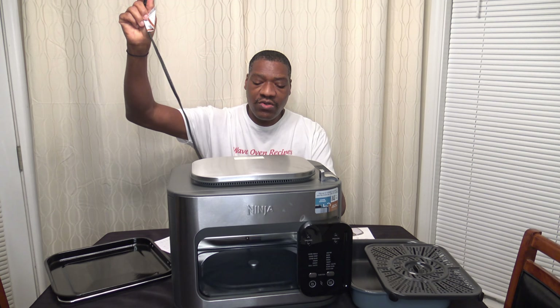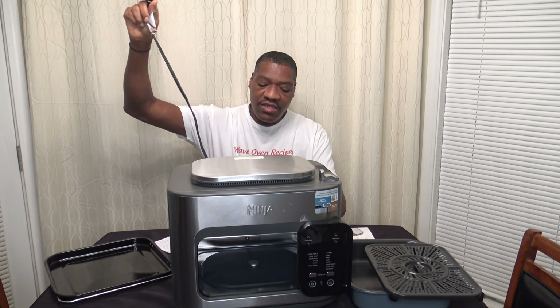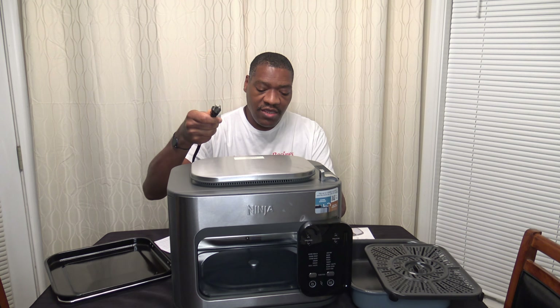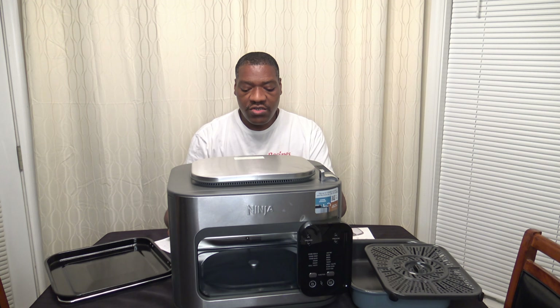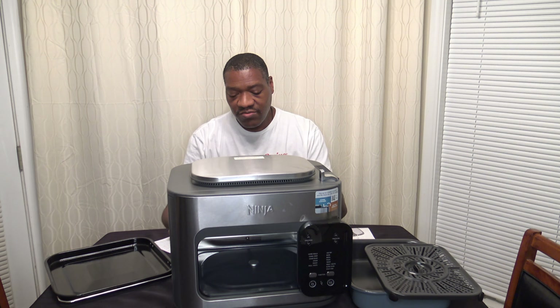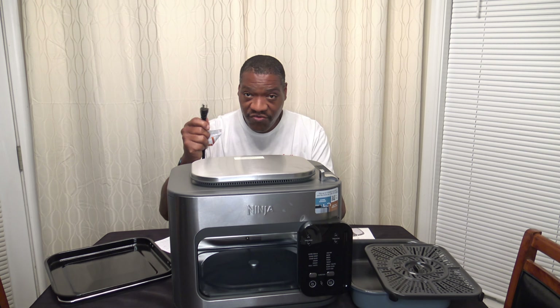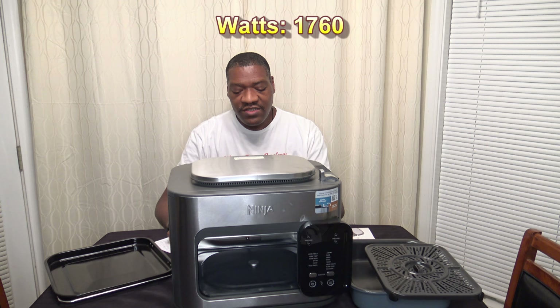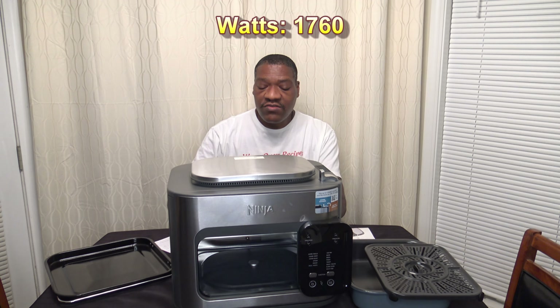The power cord is 34 inches with a 3-prong plug, so it has a dedicated ground wire, which is my preference. The cooker is 1760 watts. That's interesting because it is the exact same wattage as the Ninja Speedy.